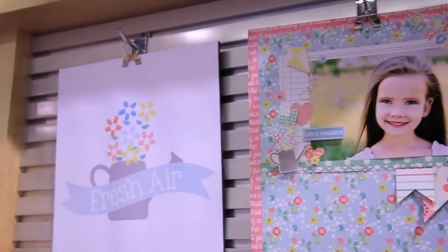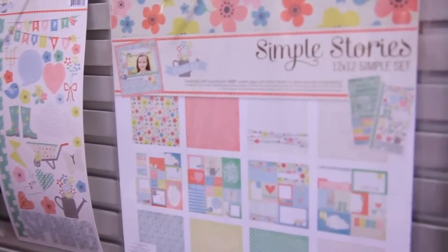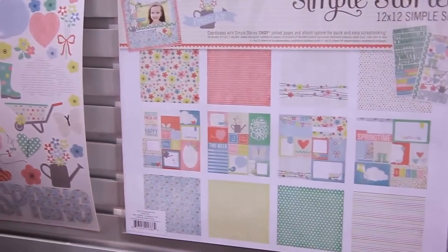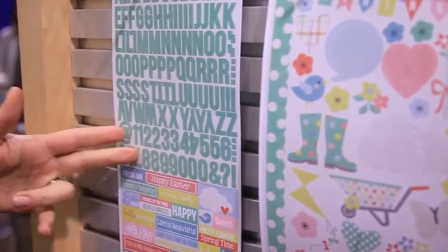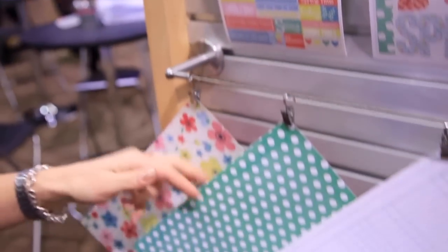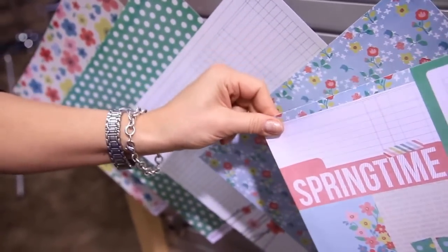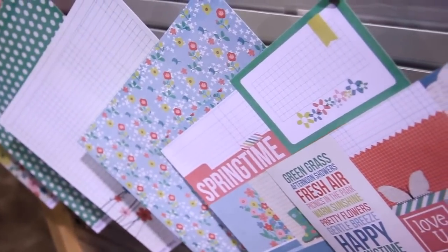We also have our Fresh Air Simple Set. Fresh Air has a nice springy theme to it with a little bit of Easter worked in. So we have the collection pack, the fundamental stickers, the expression stickers, and then six themed papers. We also have our 4x6 and 3x4 cards that you can cut up for your pocket page scrapbooking. So that's Fresh Air.